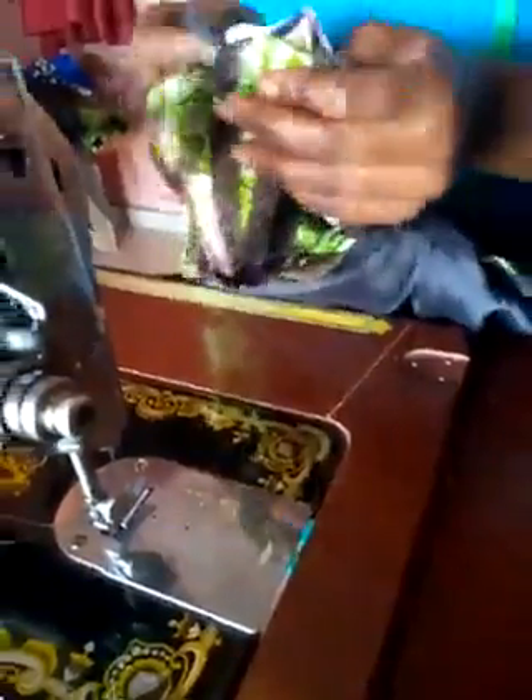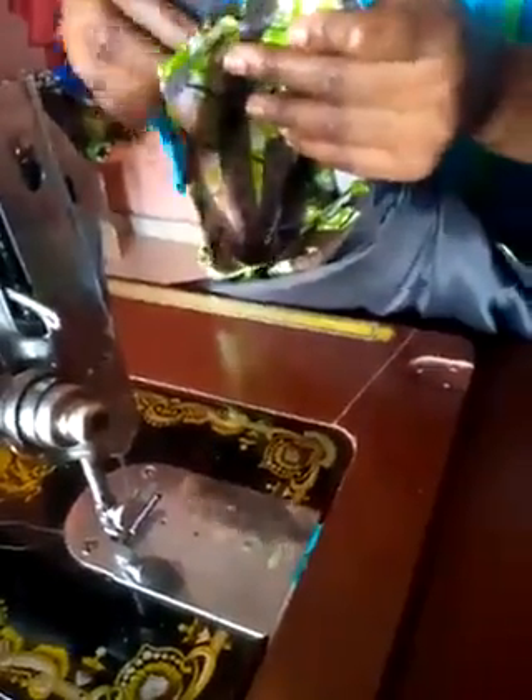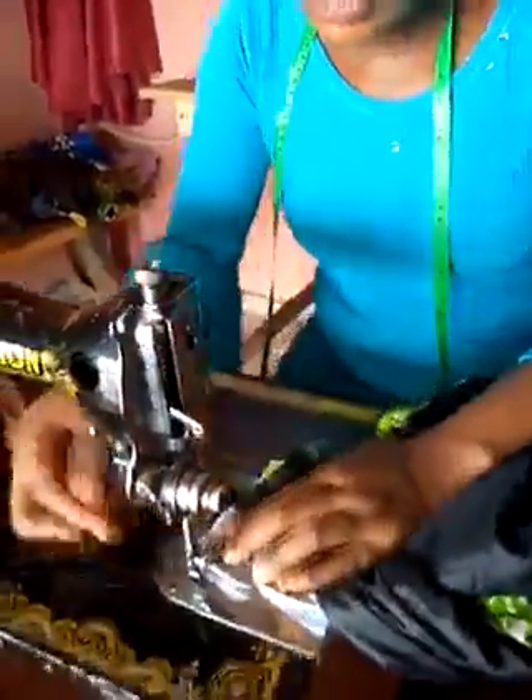We place the two right sides together like this. I will pick one of the wrong sides of the fabric and do it like this, then use the other one and place it in. Then we will sew. When we do it this way, our sewing is not going to show outside — everything will be inside.